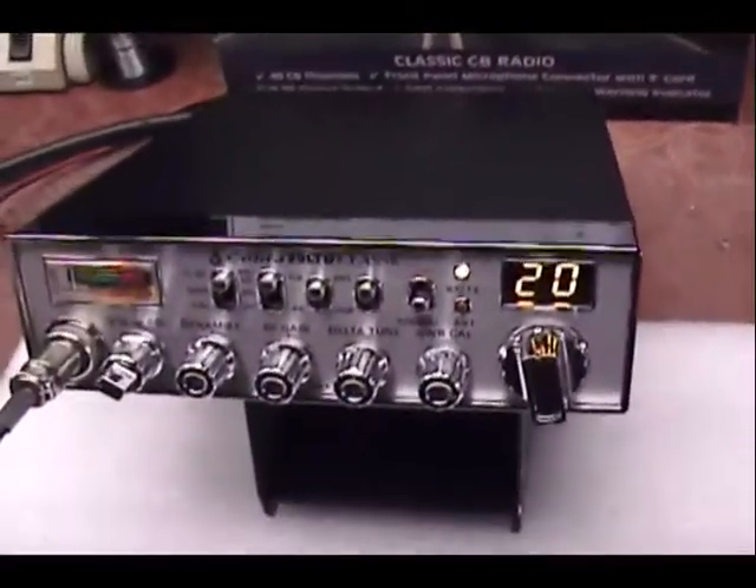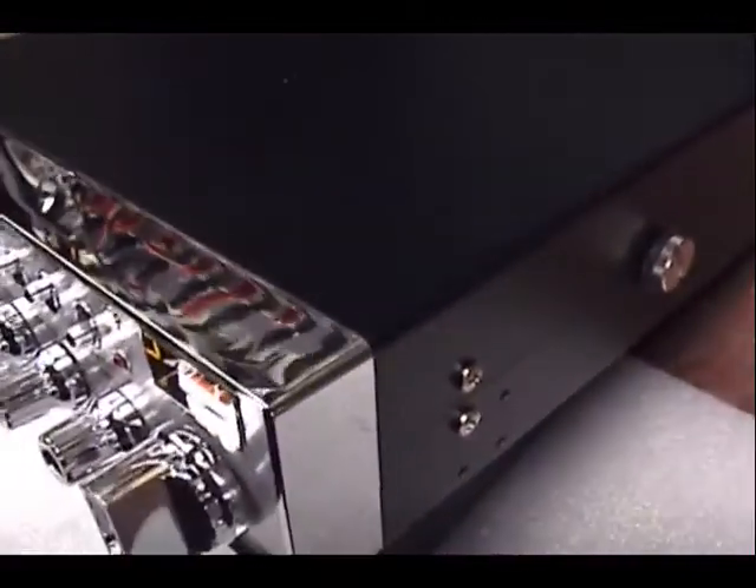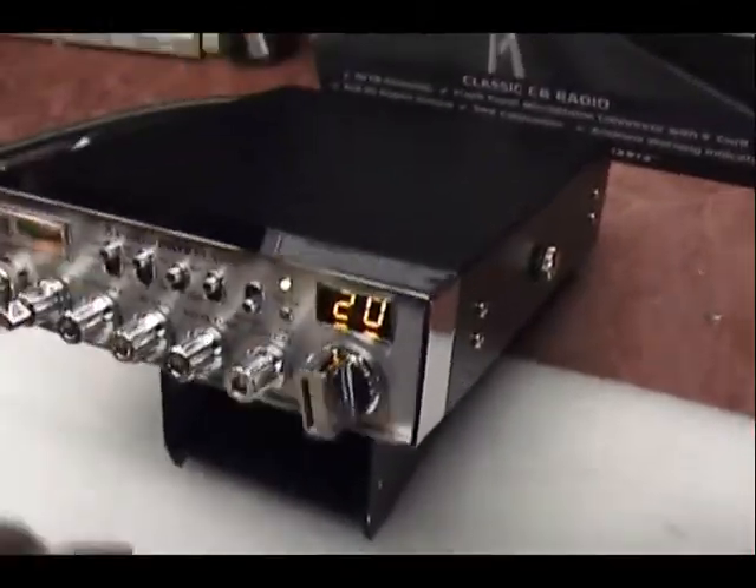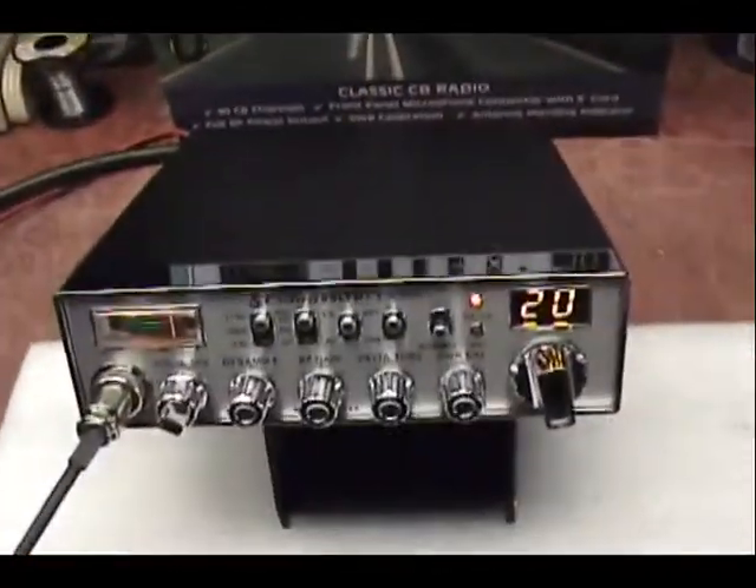Alright, we didn't listen to it. Let's put this radio on. Audio check, check.